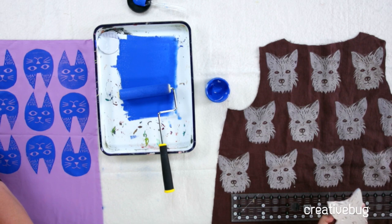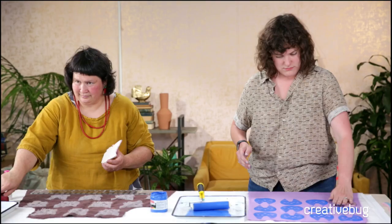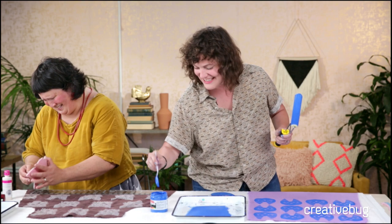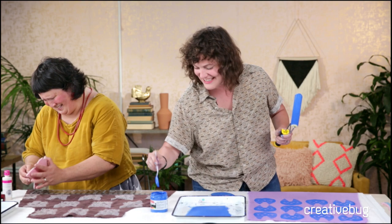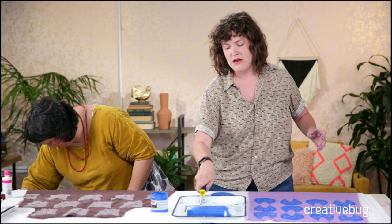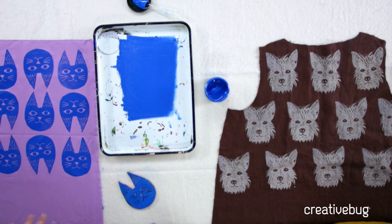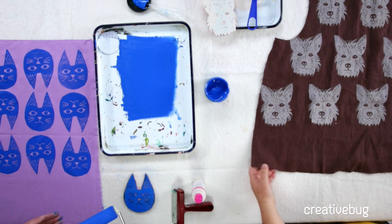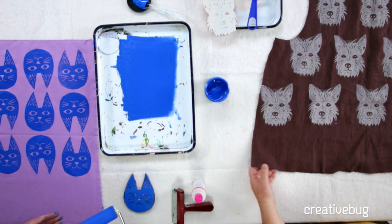Do you recommend printing the fabric and then cutting out a pattern, or cutting out the pattern and then printing it? As you can see, we're doing both versions, so it's based on personal preference. I know I want to print fabric but don't know what I want to make with it yet, so I'm just doing yardage. But Sonia already has a project in mind - a sleeveless top using dress number two shortened - so she cut it out ahead of time.